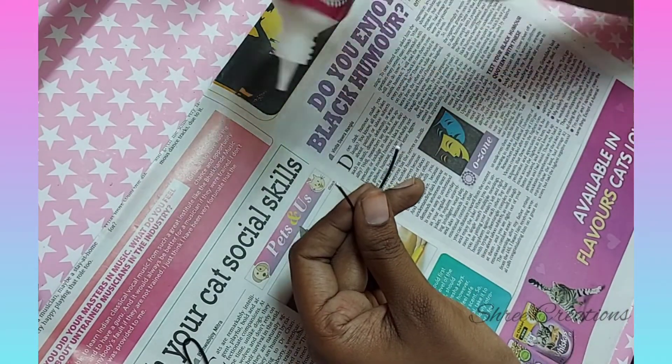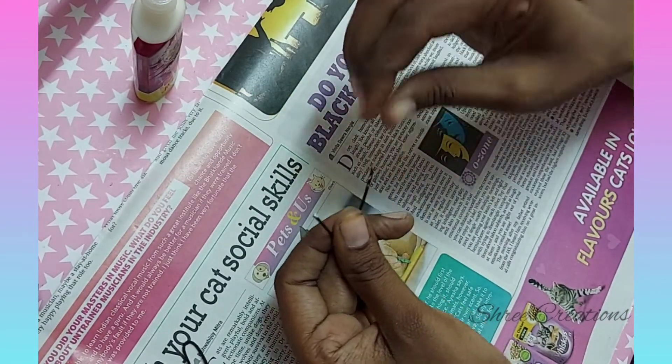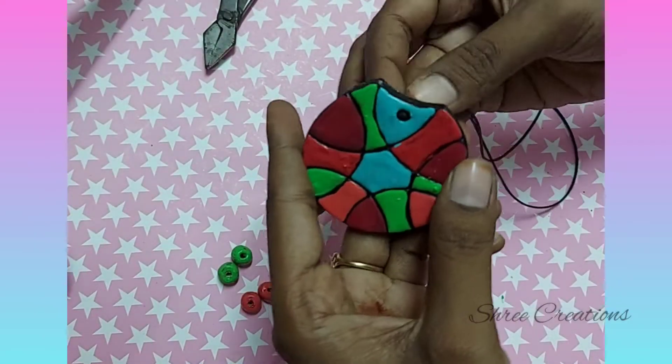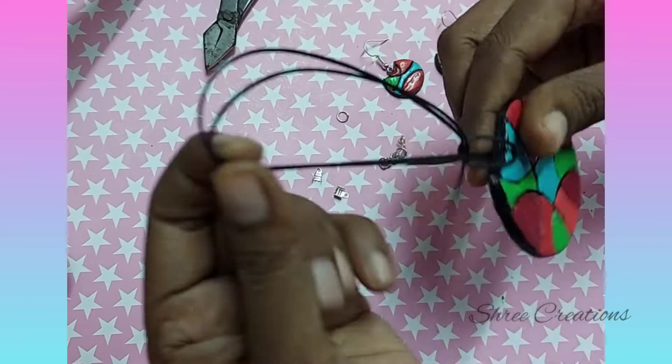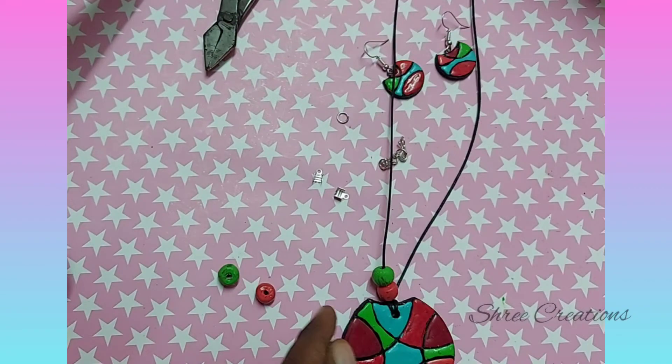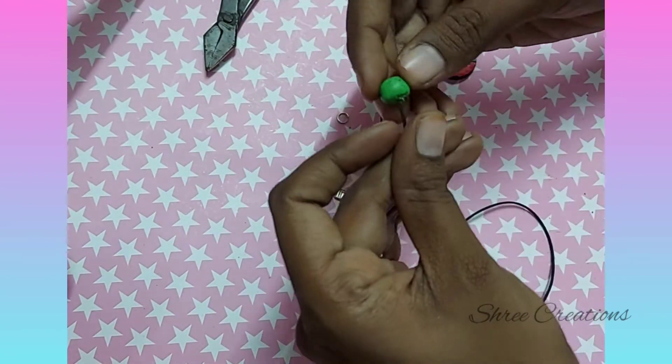Now for a neck piece, take a rope of the required length and fix fabric glue on its edges. You can insert the pendant onto your rope in different ways — this is a very simple one. Now insert the colored beads on either side and make a knot.